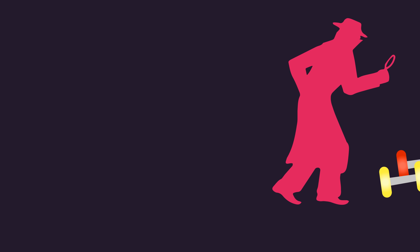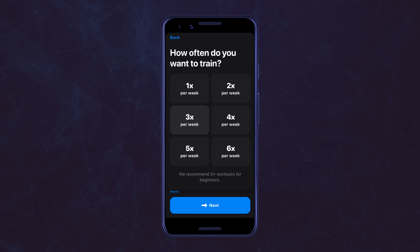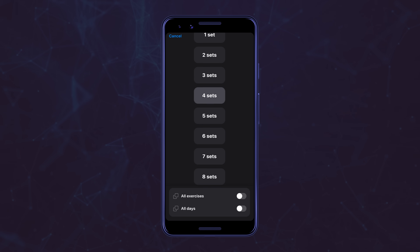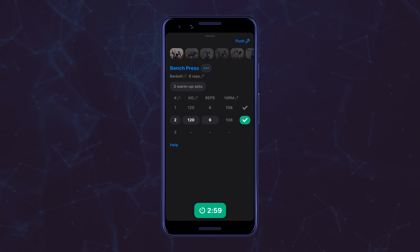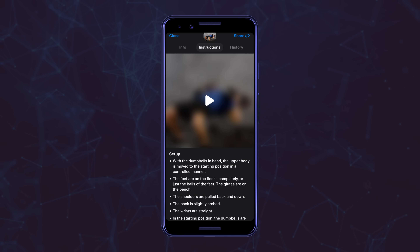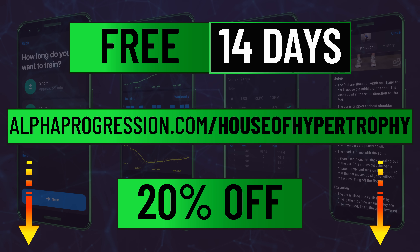If you're searching for further guidance on programming to obtain your goal physique, our high-quality partner, the Alpha Progression app, can generate personalized programs that are truly comprehensive and well-rounded. Input key details such as what equipment you have, how often and how long you're able to train, and if you want to emphasize certain muscles — this generally takes less than a minute. The training philosophy is based on the latest scientific literature, and further customizations can easily be done, like changing any training variable or implementing supersets. During workouts, there's a built-in warm-up set calculator and rest interval timer, plus progressive overload recommendations. The app can automatically log your progression, and there are video and text instructions on nearly 800 exercises. The link in the comments and description gives you a free two-week trial plus 20% off a subscription if you decide to continue.